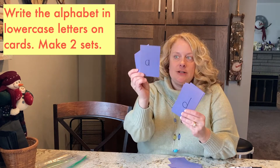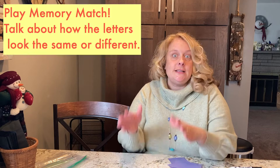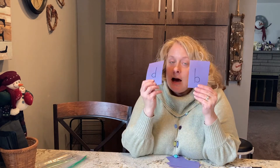If your child has mastered all the capitals, do it with lowercase letters now. Here are my two lowercase A's and my two lowercase D's. You could have them match the lowercase D to the lowercase D. You could really talk about how they look similar and what's different about them. Flip them over and the next person goes — C and A. No match, so you keep playing.